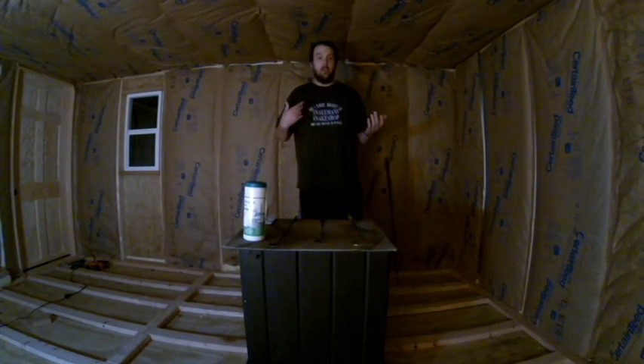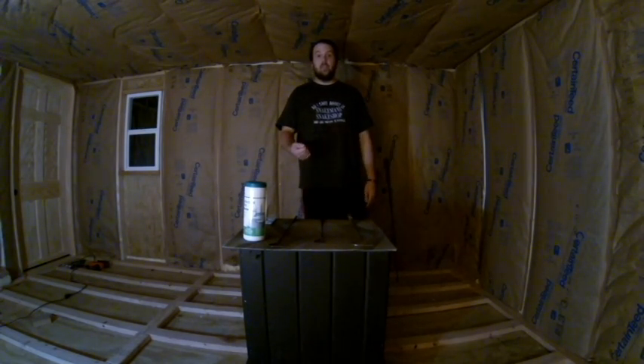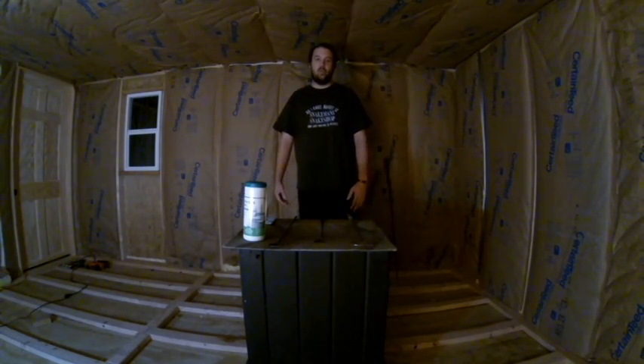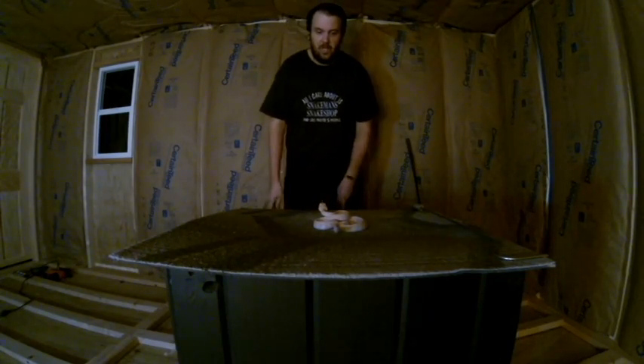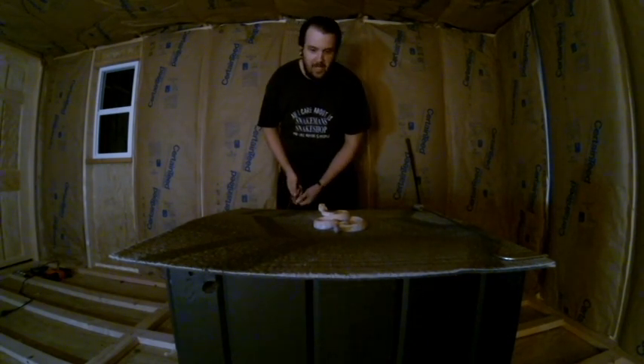Feeding tongs — I don't have any on me right now, but you need something to feed the venomous snake with. If that's what you're doing, you can't use your hands; it's common sense. Anyway, let's get to the interesting part. Let's show y'all some venomous snakes. So I've got you a little bit closer to the action. As you can see, this guy is coiled up and ready to go. He is very agitated.